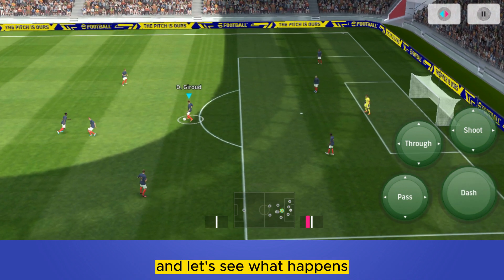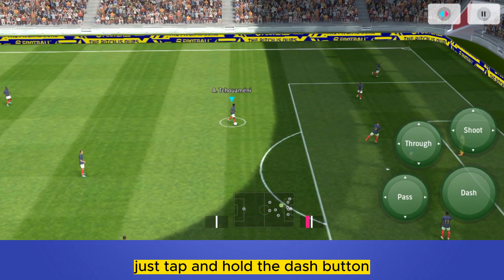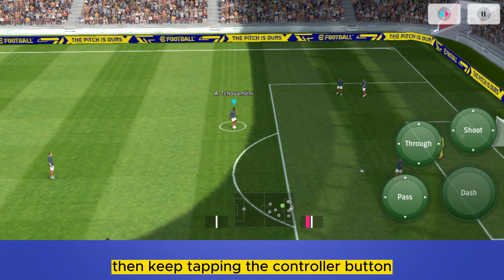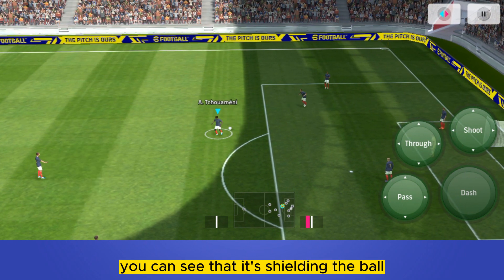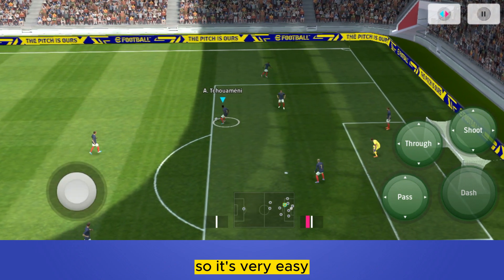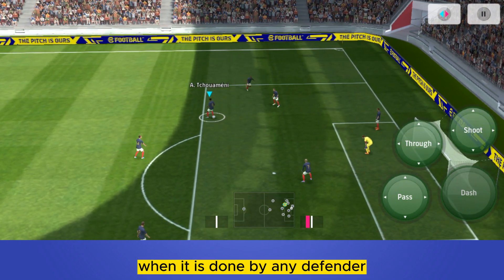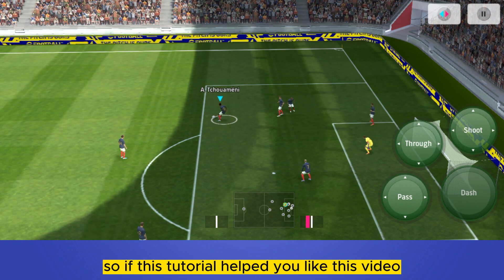Let's pass it to another player and see what happens. Just tap and hold the dash button, then keep tapping the controller button — you can see it's shielding the ball. It will be more effective when done by a defender. This is how you can do it.